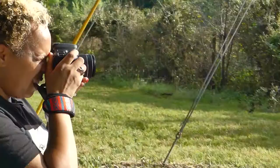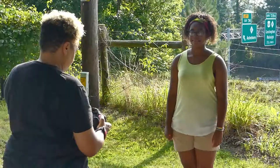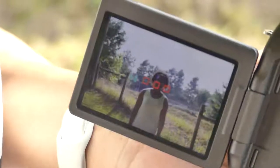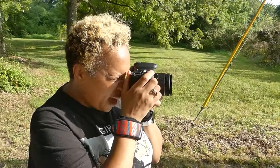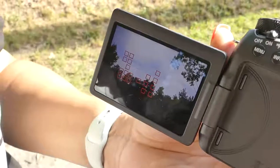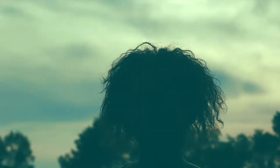First I'm going to take a normal picture and show you how it's going to look. Say cheese. As you can see, neither the background nor the model is exposed as we want. Next I took a picture with the background exposed as I wanted, but as you can see, I can't see my model.